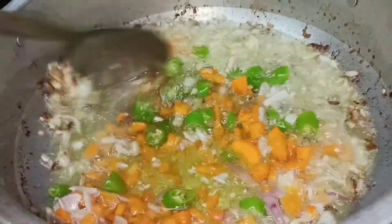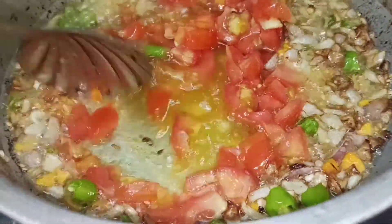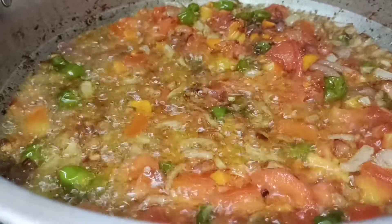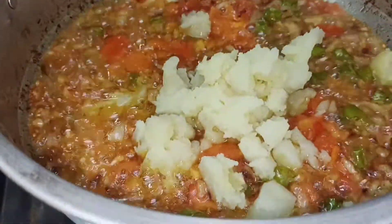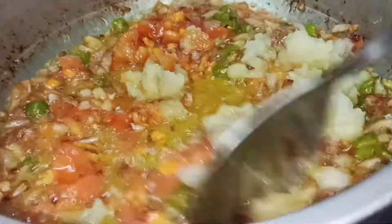Next, add carrot and pachy. Next, tomato. I will use the oil to heat the pot, then we will mix a few of these ingredients.